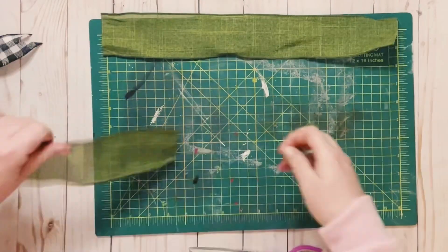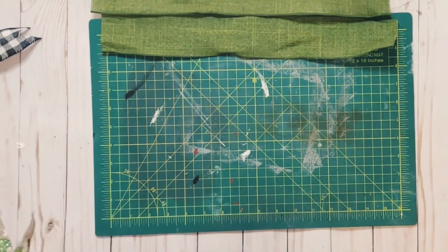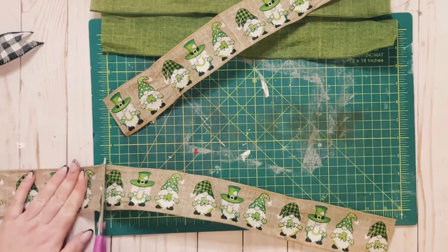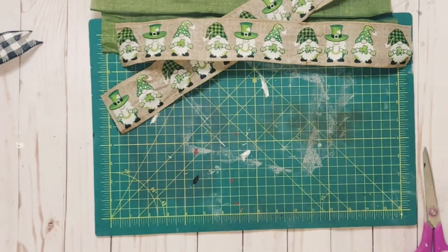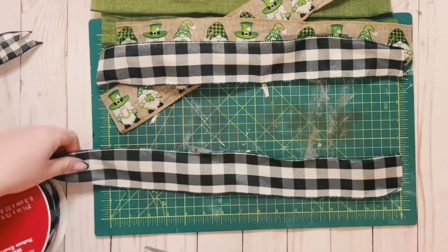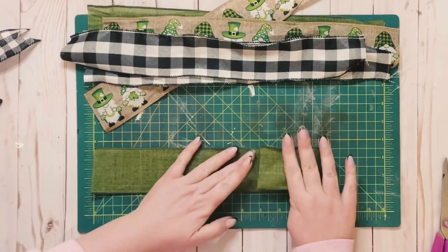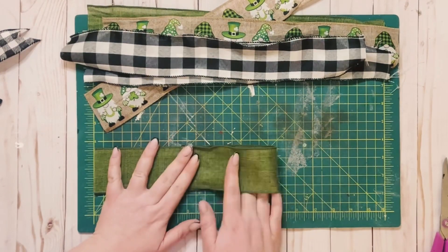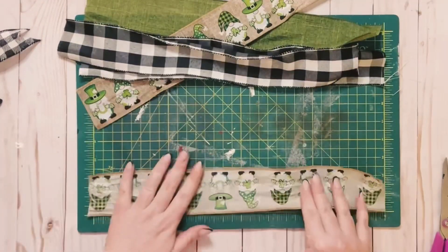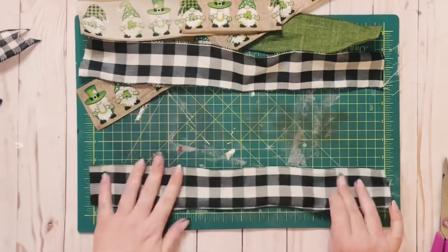This next bow, you don't need an Easy Bow Maker. All I'm doing is cutting my pieces into 16 inches in length, and I'm cutting two of each of the ribbon. You could do as much or as little as you would like. Once I have those cut down, I'm just folding one side so that the entire piece measures at 10½ inches.